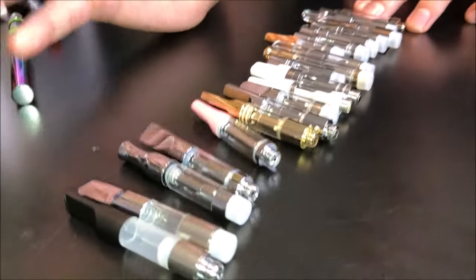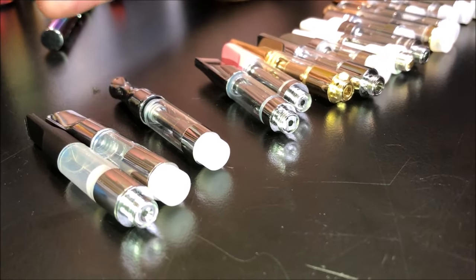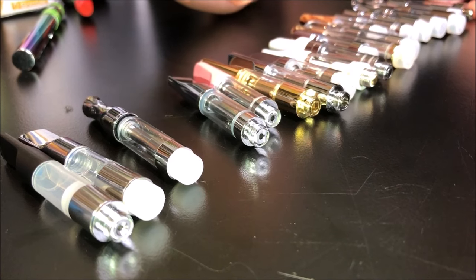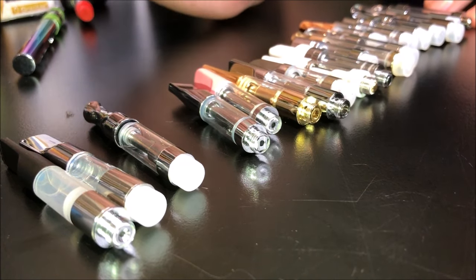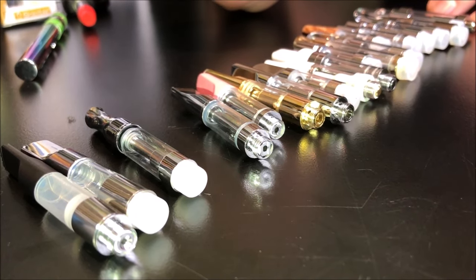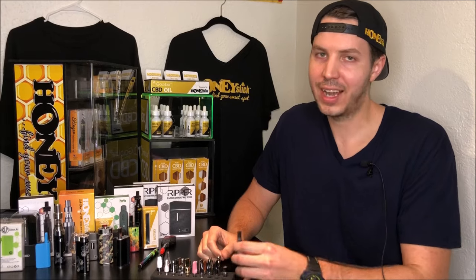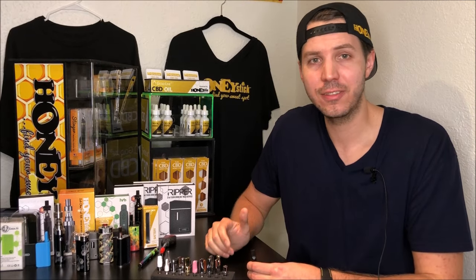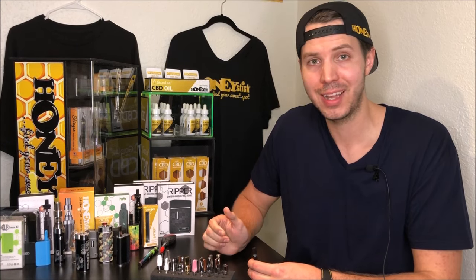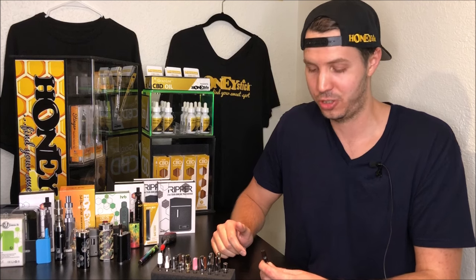Now for the very last part, since we've given you all the tools you need when you're out tank shopping, I'm just going to run through these tanks and give you the rundown of what you can expect out of each one, so that if you see one of these tanks on the shelf, you basically know what you're getting into.